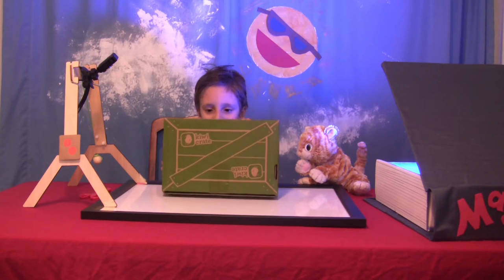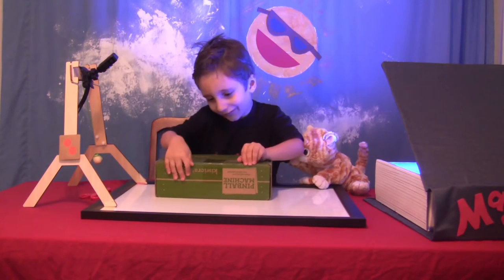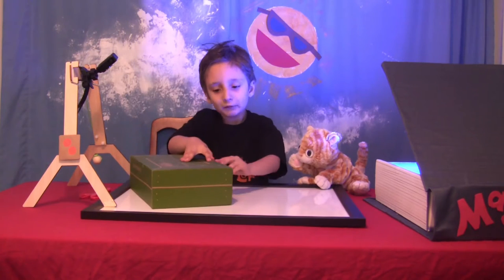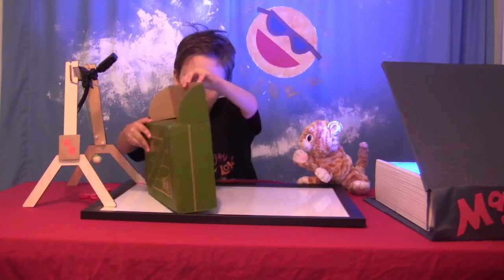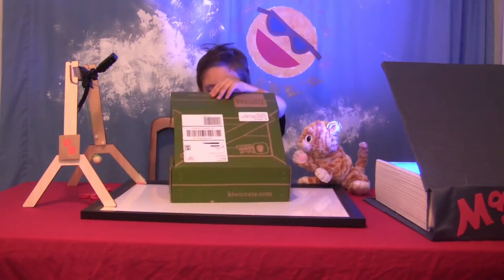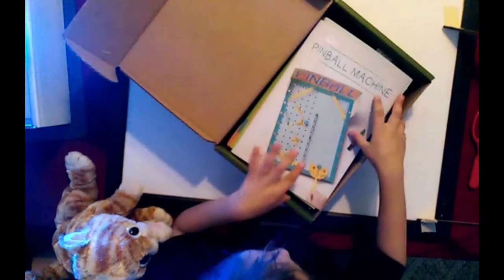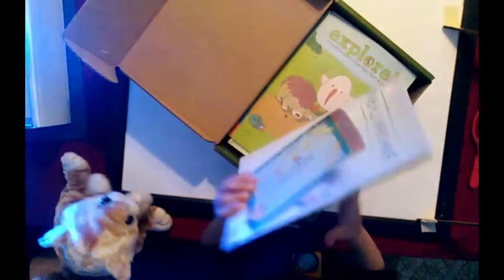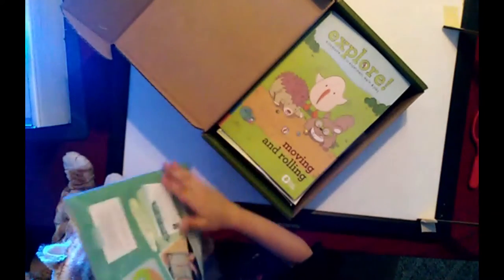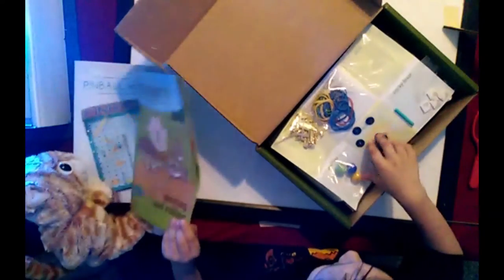Last time we did it, you had to open it from the bottom, so I am. Okay. Whoa. Wow. Show everything to your friends. Look. Oh yeah. Hold on — there's a magazine. Whoa.